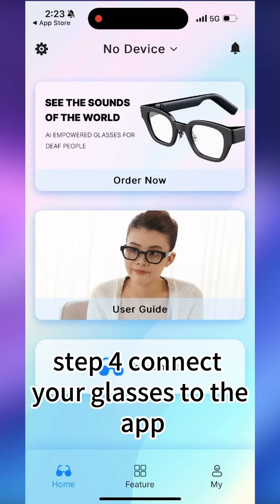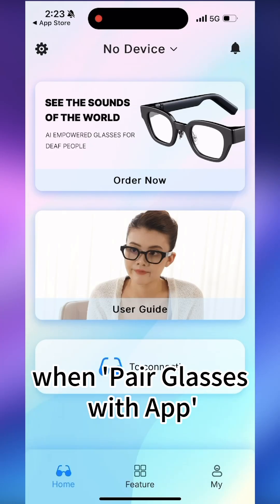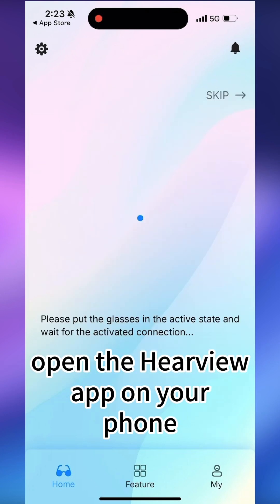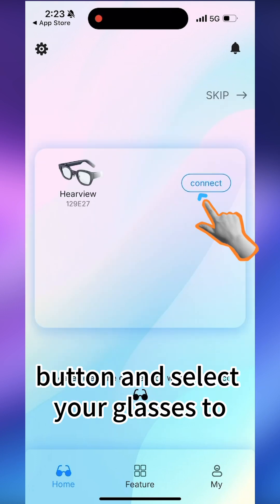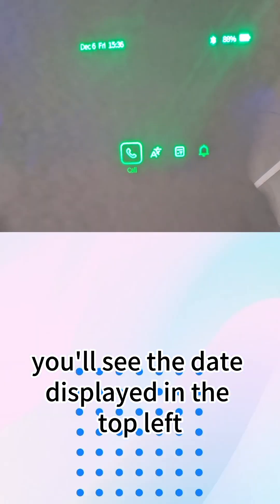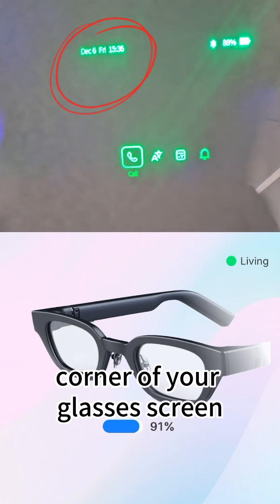Step 4: Connect your glasses to the app. When 'Pair glasses with app' appears on the glasses screen, open the HearView app on your phone. Tap the Connect button and select your glasses to establish the connection. Once connected, you'll see the date displayed in the top left corner of your glasses screen.